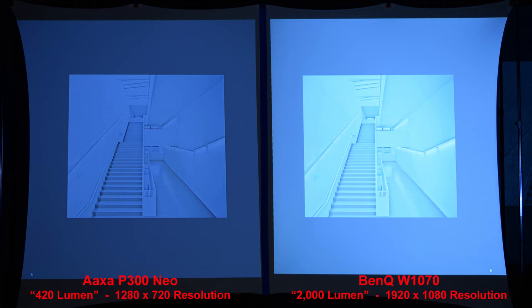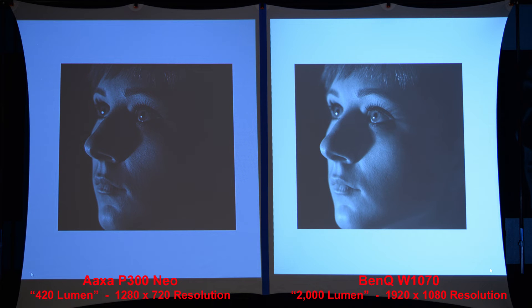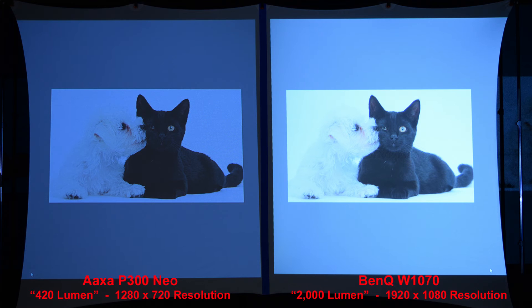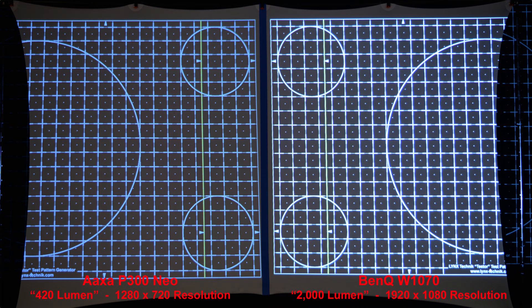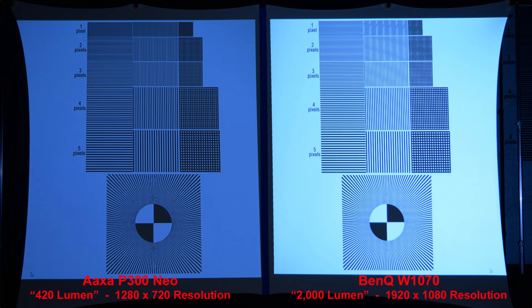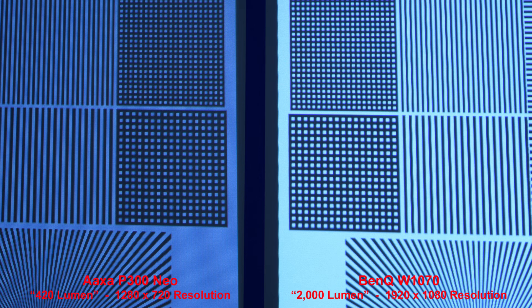Here we'll test highlights — the BenQ is much brighter. Much better shadow detail again from the BenQ, and zooming in we can see that clearly. Nice highlights from both projectors with better shadows from the BenQ. Here both projectors produce a nice even grid pattern. Here's a similar grid, and we'll zoom in to compare the lines. Here's a black grid on a white background — zooming in, nice patterns from both projectors.